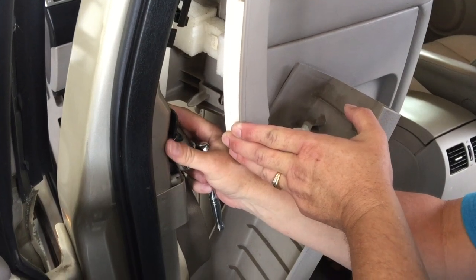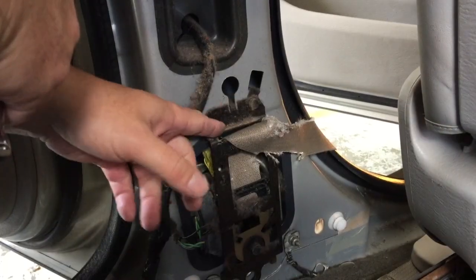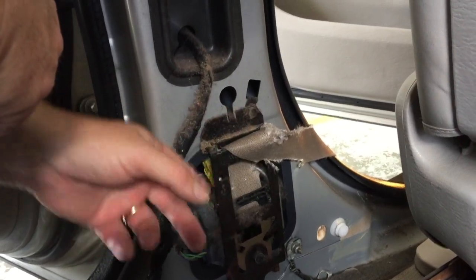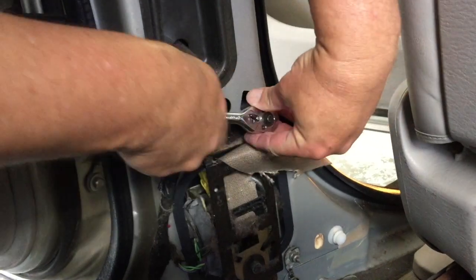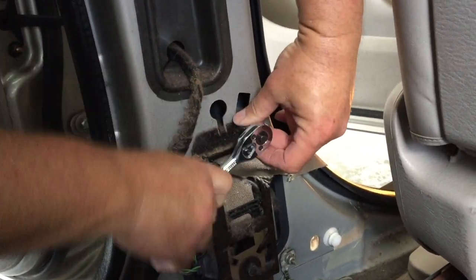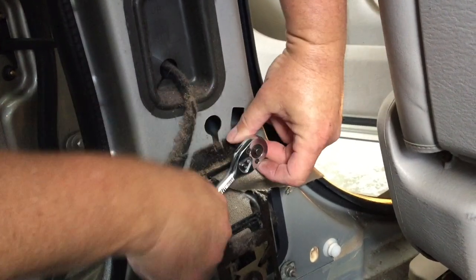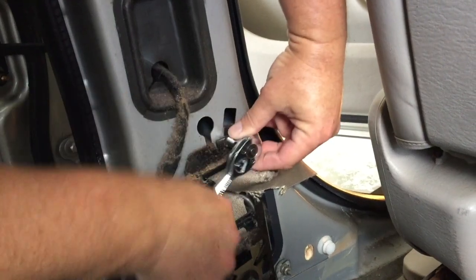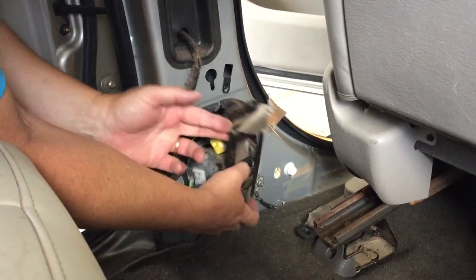We've removed our two 10 millimeter screws from up here and we're just going to take it down and set it over here. We popped this out but it's stuck on the other side — we don't want to take anything else apart. You can just move it like this and sit it right there so it's out of the way. We just have to remove one more bolt right here, which is holding the whole mechanism in — it's another 10 millimeter. This bolt is bolted onto the motor, so you don't have to worry about it; it slides right up and comes right out.